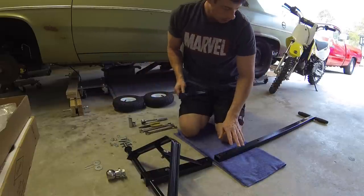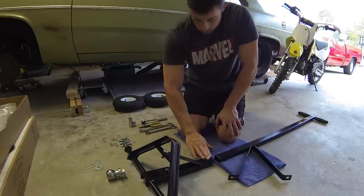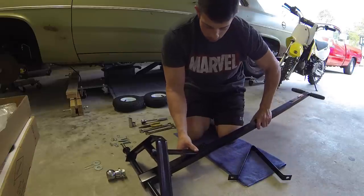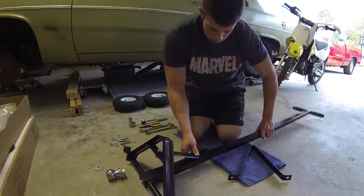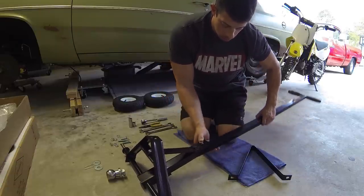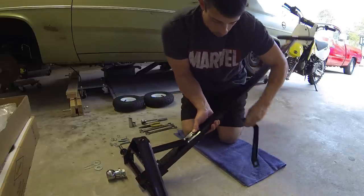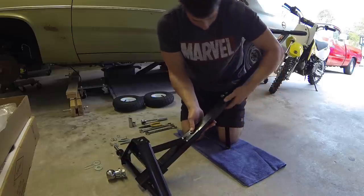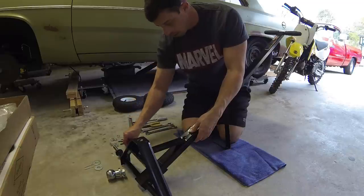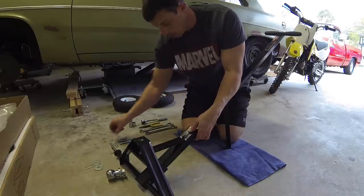Next up is the handle along with this V-support, and they all connect with one bolt, so you've got to put all this together at once. I'm going to start by putting my bolt through here, add my handle, and then the V-support. Flat washer, lock washer, and nut.